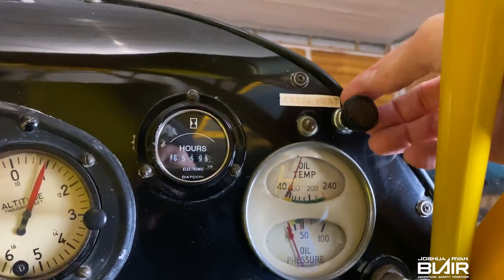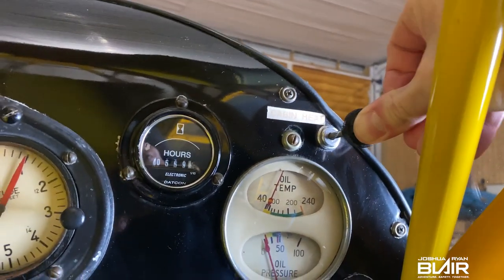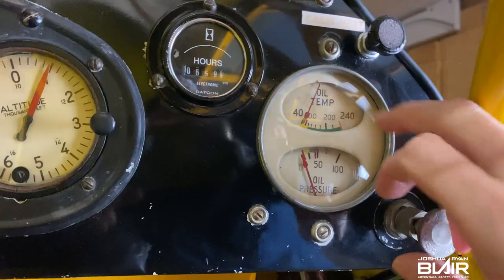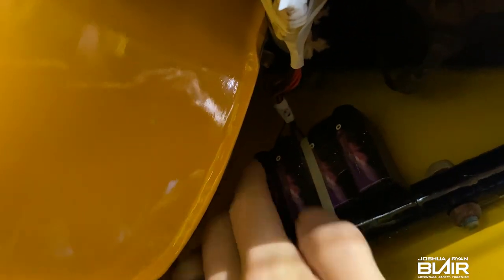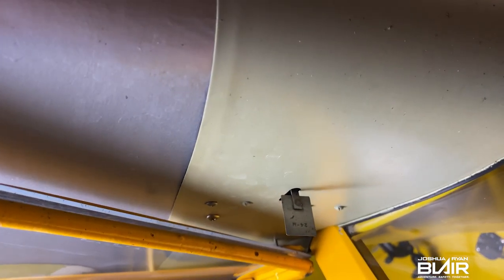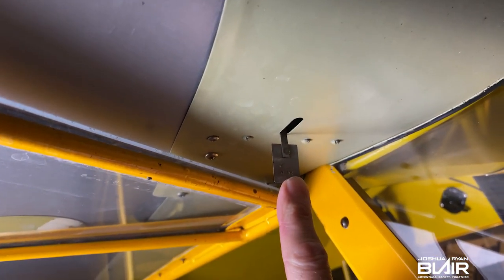Right above that is the cabin heat, and believe it or not, even though the Cub is pretty open, with the door closed the heat actually does a pretty good job. Below that we have the oil temp and oil pressure combo, and then the Hobbs meter. Since the Cub does not have an electrical system, we added a series of 9-volt batteries tied to wires that go up to the leading edge. It's activated by the wind, which energizes the Hobbs meter. It's worked quite well — been up there for several years. We change the batteries usually every annual.